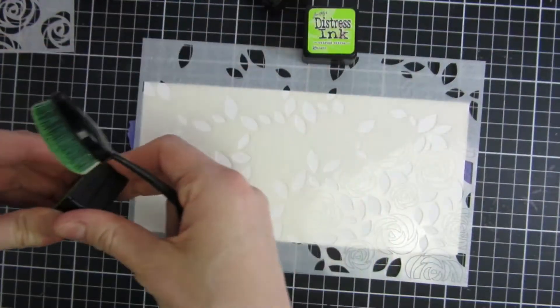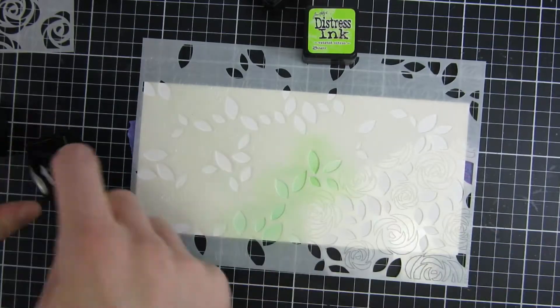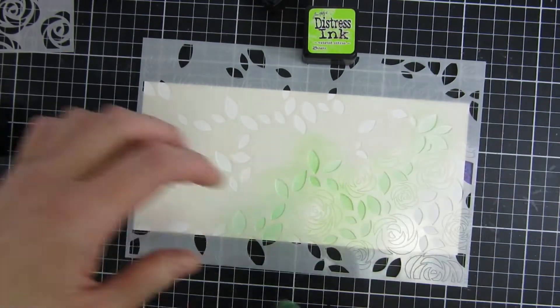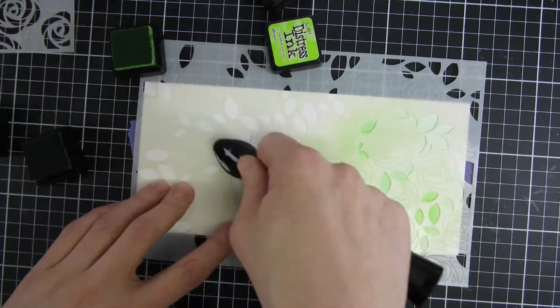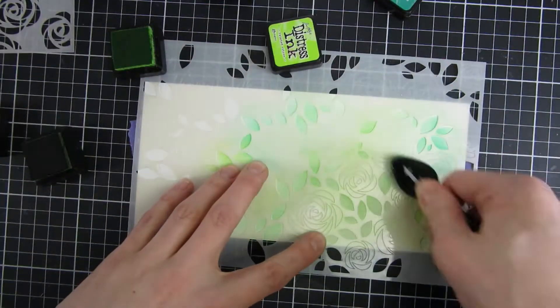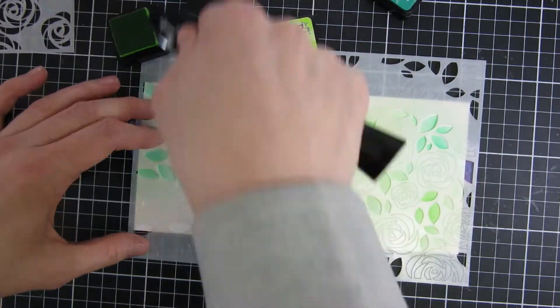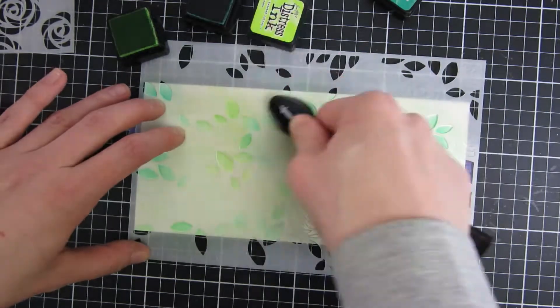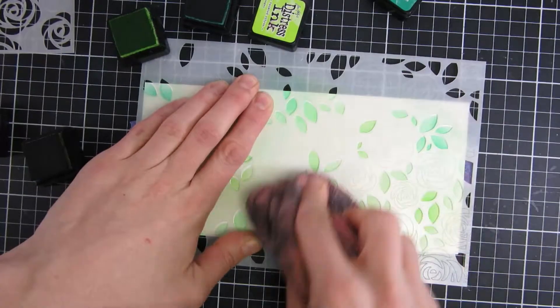Here you can see how I took a slimline panel and adhered it down with some painter's tape — you can use whatever you have in your stash. I just took some different shades of green and teal and went over my panel to create some interest in the leaves. When I was done with that, I took the coordinating stencil, the one with the roses.